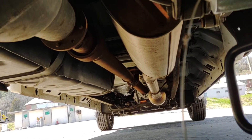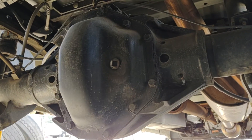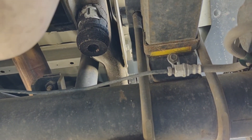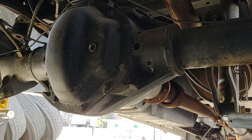Alright fellas, hopefully this will help you if somebody's trying to do a conversion or a dually rear wheel conversion. It's got different bump stops on the frame right here — got these round ones. Springs are the same, rear end's beefier. Alright, appreciate it.